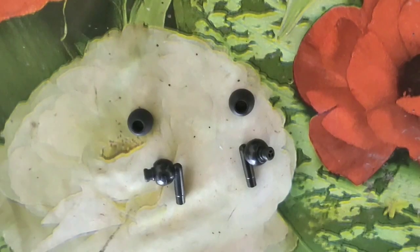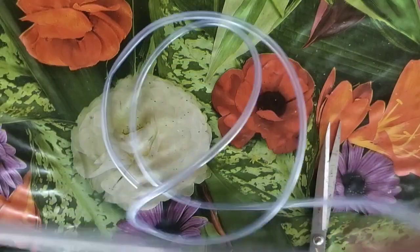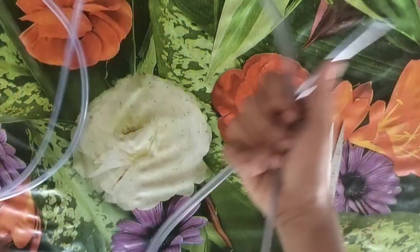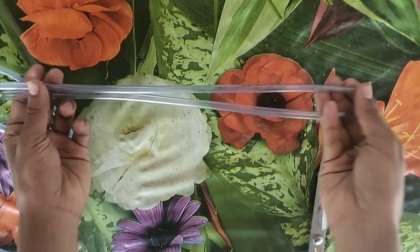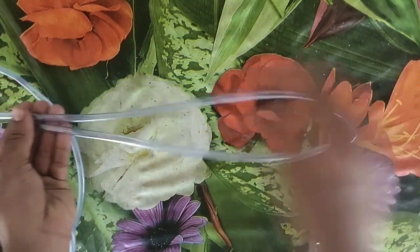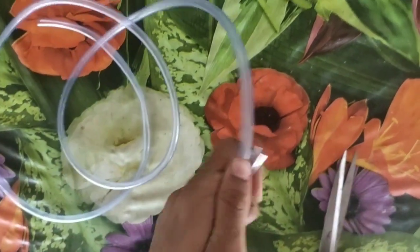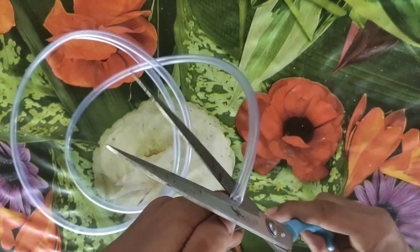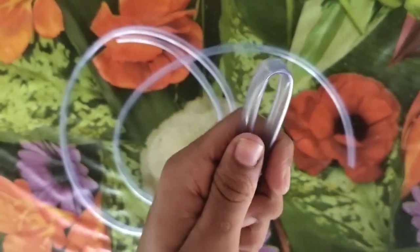This is a white tube. This is a black tube. This is a yellow tube. I am going to cut this part in the middle of the center.